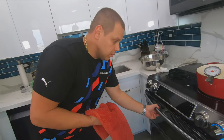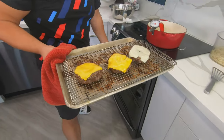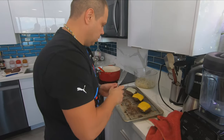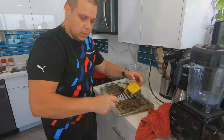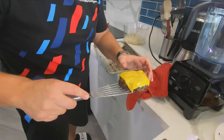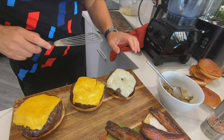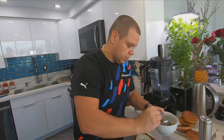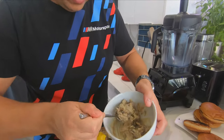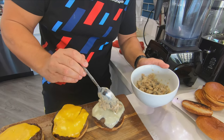Let's check on the cheese — beautiful, nice and melted. This first one is Nicholas's. Dennis and myself next. I got these beautiful creamy mushrooms that I will be making in a different video.